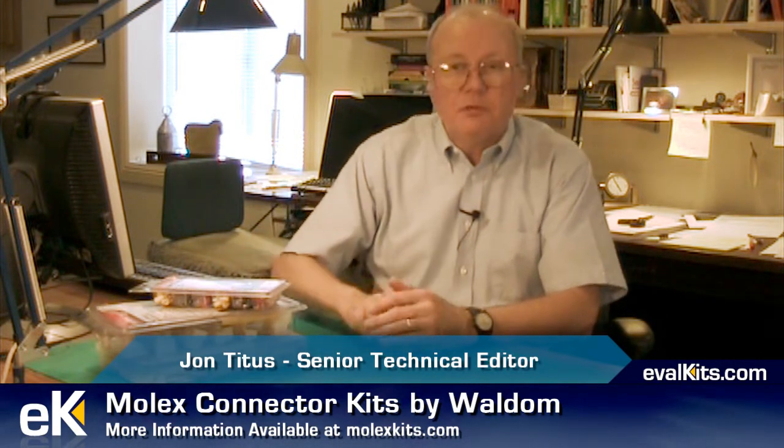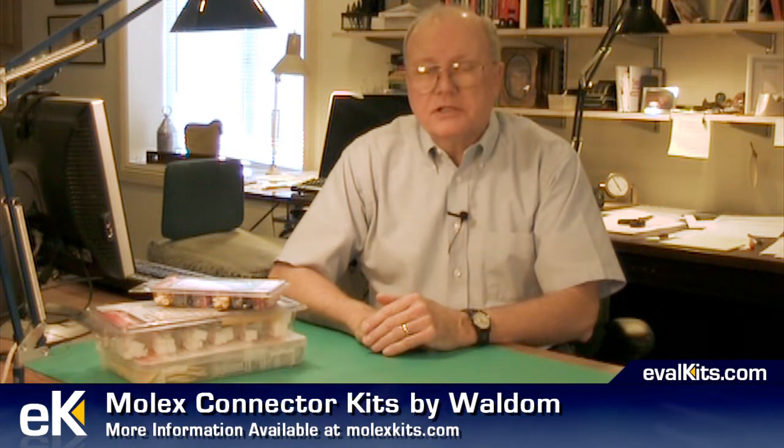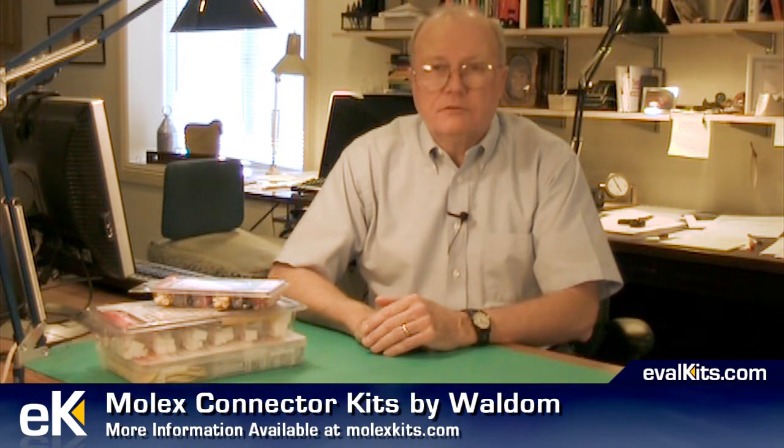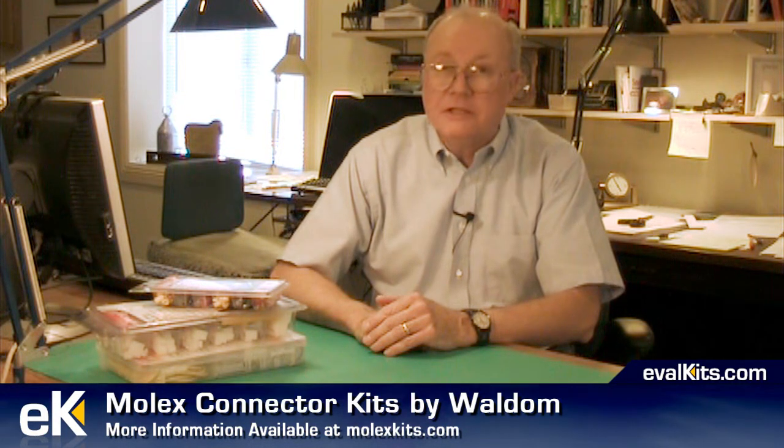Welcome, I'm John Titus for evalkits.com. In this video segment we'll take a look at connector kits put together by Waldem Electronics. Waldem Electronics has served as a master distributor for Molex, a manufacturer of connectors and molded plastics for many many years.